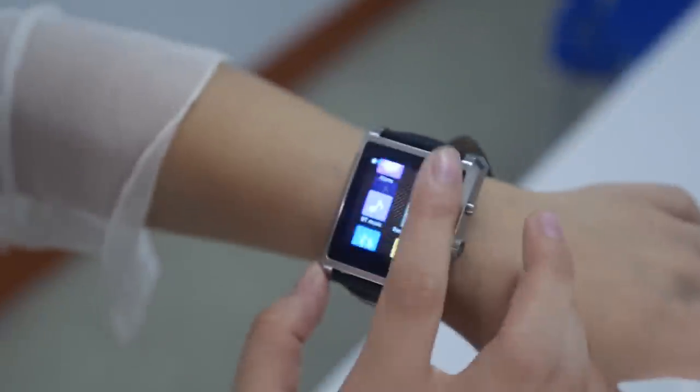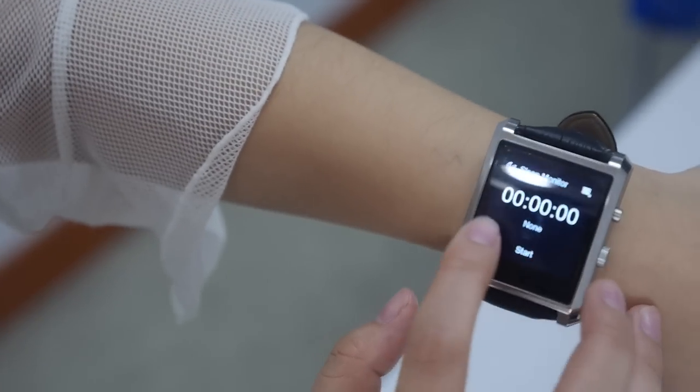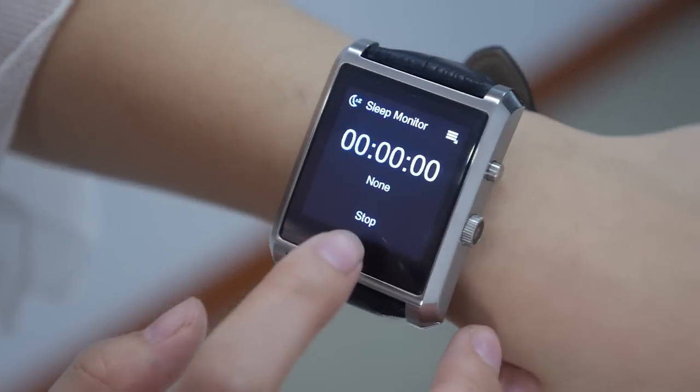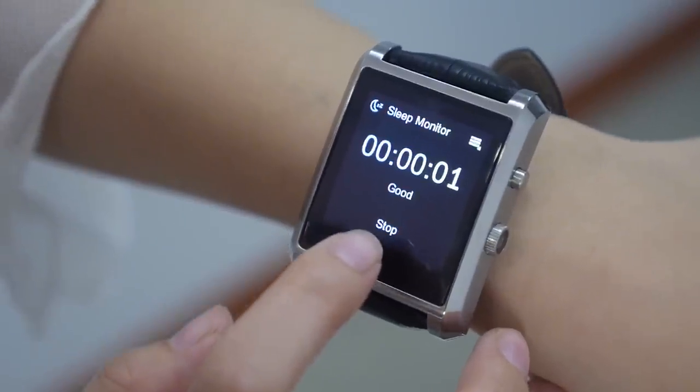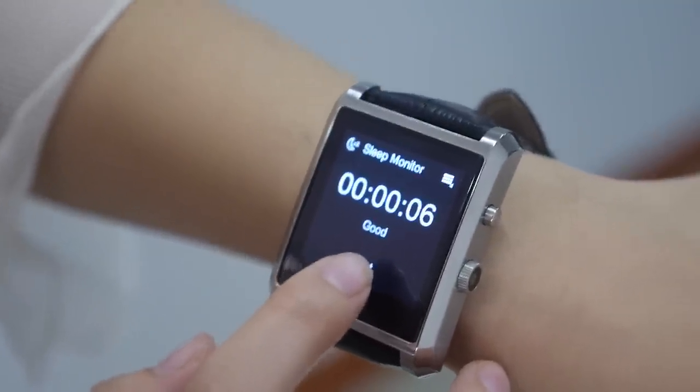I have tested some functions including the sleep monitor. I used it last night and in the morning I could check my sleep — whether it was good or poor. It's good!